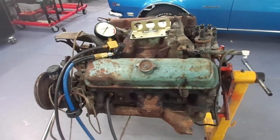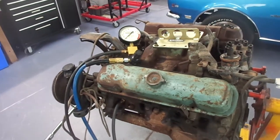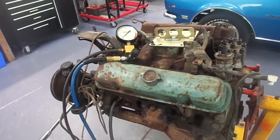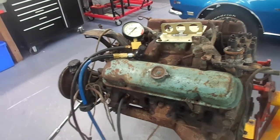I got some meaningful results and they were good. On a couple of cylinders we had zero leak down. What that means is the piston rings are rusted to the cylinder walls and there's no air going by there.